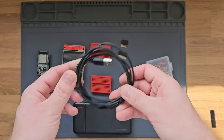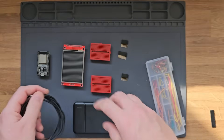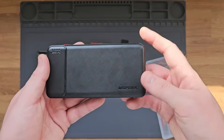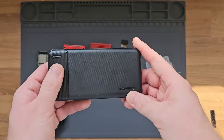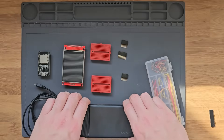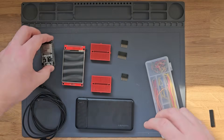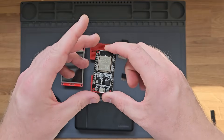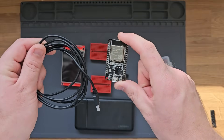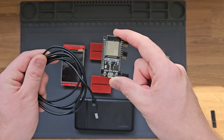To power the ESP32 and also program it, I'll be using a USB micro cable. And then finally, this part is optional, but I'm going to be using a power bank to make this device portable. Before we connect everything together, it's much easier to program the ESP32 outside of the device first. So let's grab our ESP32 and USB cable and hop over to the computer to flash the Marauder firmware.